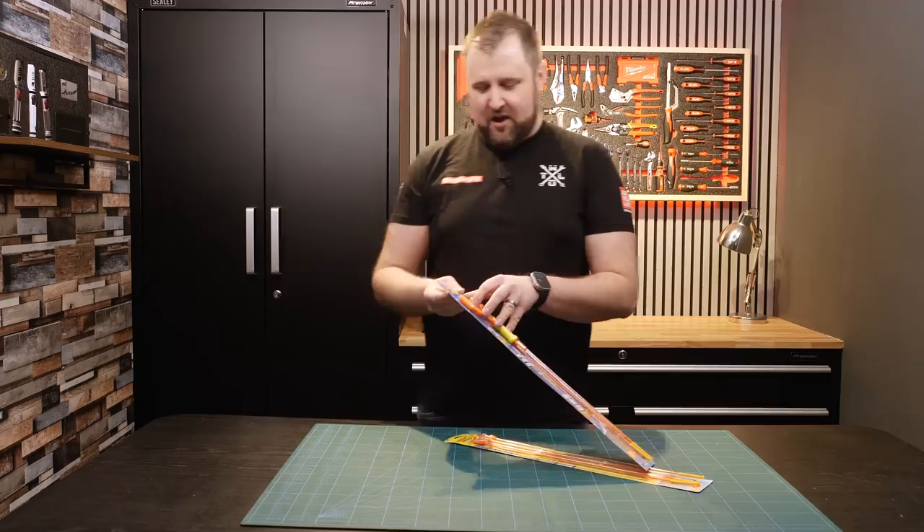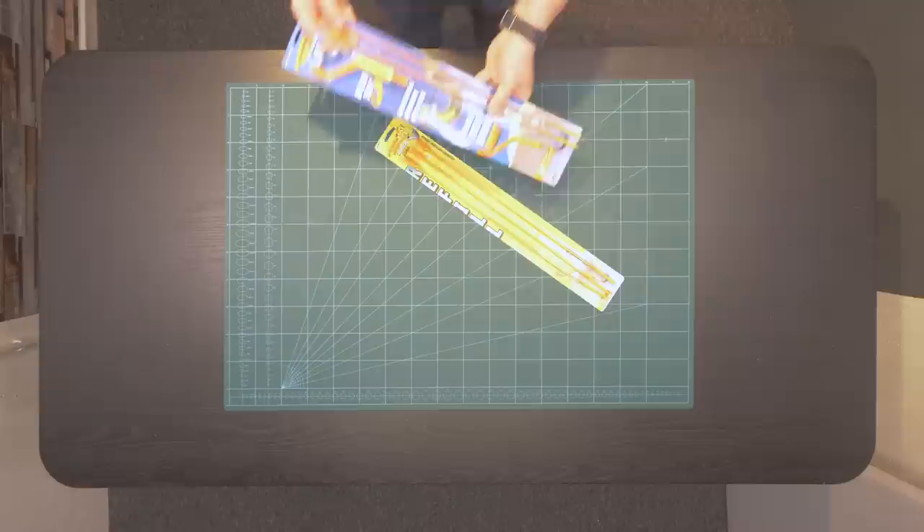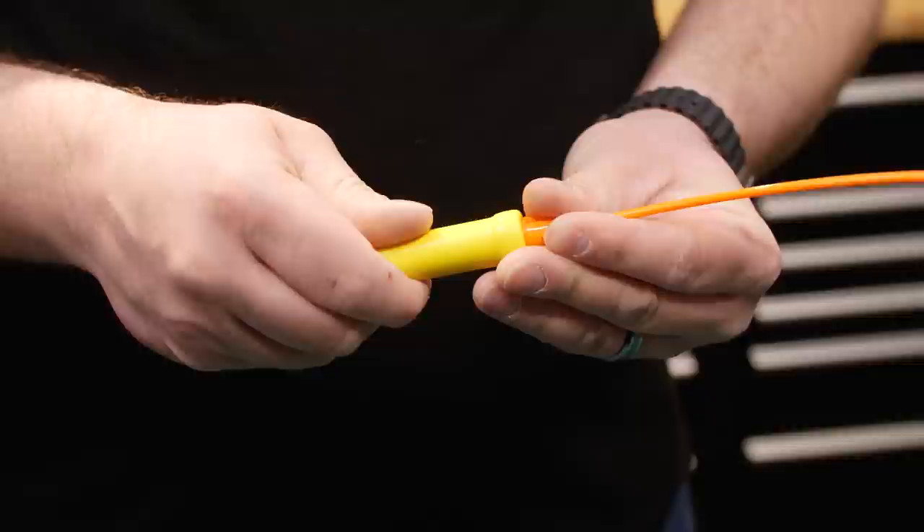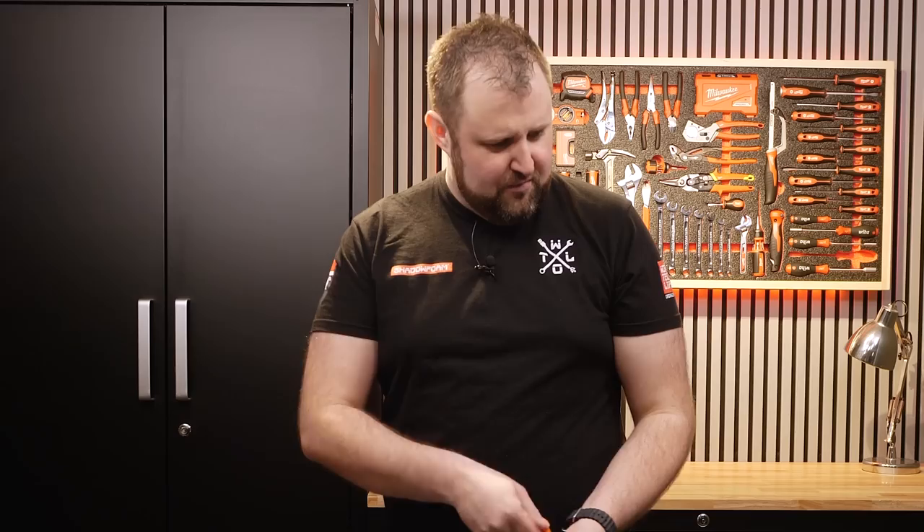A cool little tool for quite a common problem. There's a lot of females in my house — I've got two daughters and a wife — and the Drain Weasel felt like the solution I needed. From the looks of things, you just attach this, put the collar on, and then you wind it down the plug hole. It's got like a spiky Velcro. Put it down the plug hole, give it a swizzle around, pull all the hairs out.